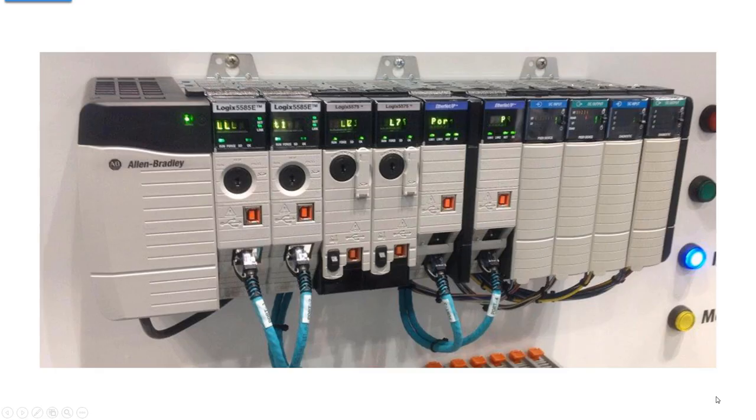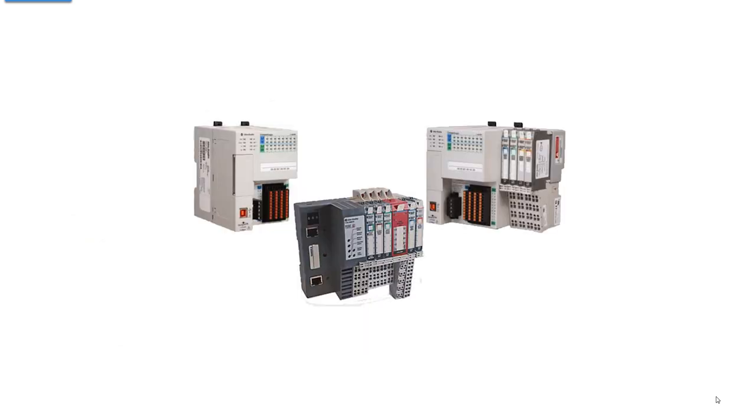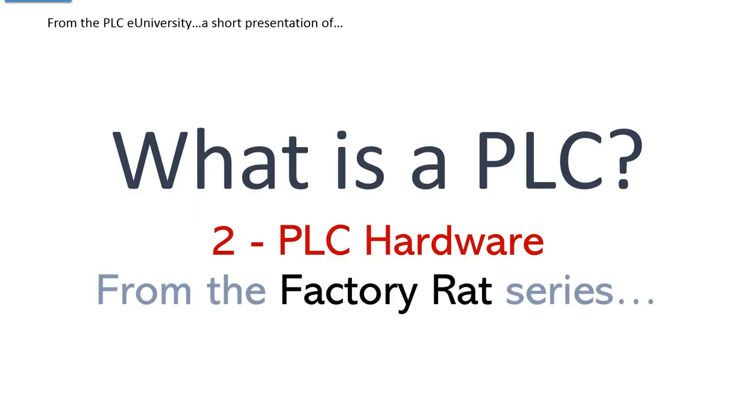A quick mention of ControlLogix — what they call a PAC, a Programmable Automation Controller. This platform is anything you want, anywhere you want, for any reason you want. Also a quick mention of some other types of remote I/O: Flex I/O and Point I/O. With any kind of remote I/O, you'll always see some sort of adapter on the left end — whether it's ControlNet, Ethernet, Data Highway, or whatever. Both of these shown are Ethernet with dual ports. We'll leave it right there for now.